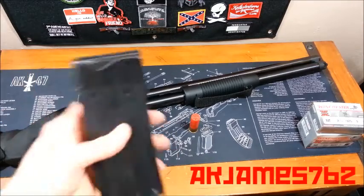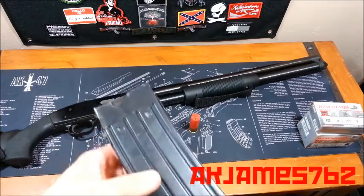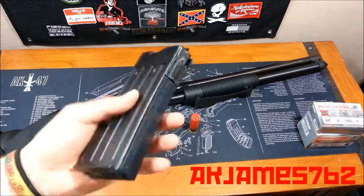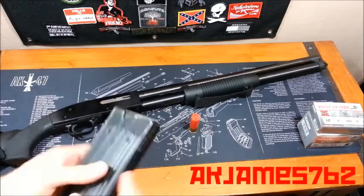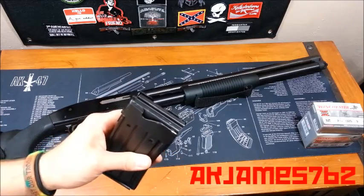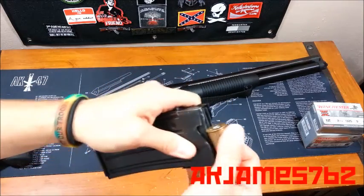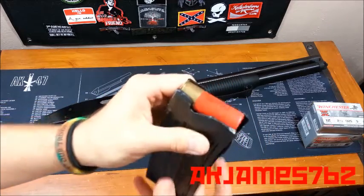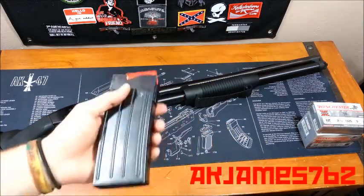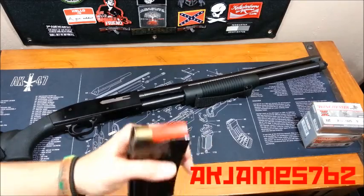Semi-auto shotguns have magazines sometimes. There's a lot of semi-auto shotguns that don't have magazines — they have magazine tubes. Some semi-auto shotguns have detachable box magazines. This is from a Chinese SAS-12. These were banned from importation by Bill Clinton during the assault weapons ban, and I found one at a gun show a few years ago. These load basically just like the rifle and pistol magazines I displayed in a previous video. It's got a follower — just take the shell, push the follower down with the shell, and push it in. This one holds 5 shells. You load 5 in here, and if you so choose, you load this full, put it in your shotgun, rack it to chamber a round, pull it back out, stick another one in there, and now you've got 6.